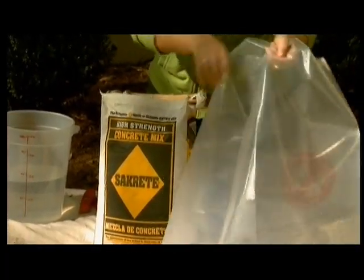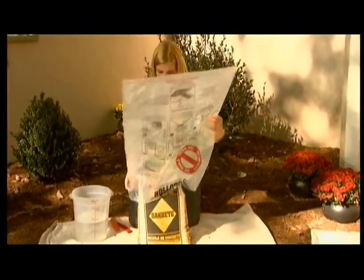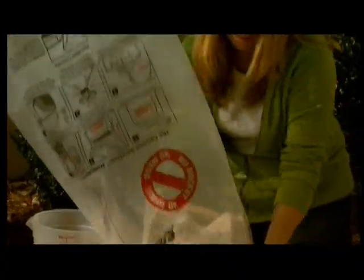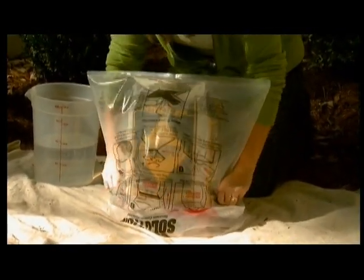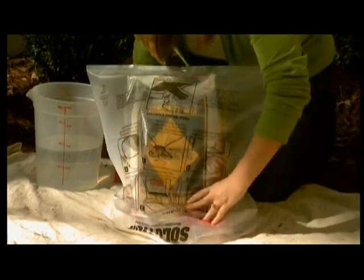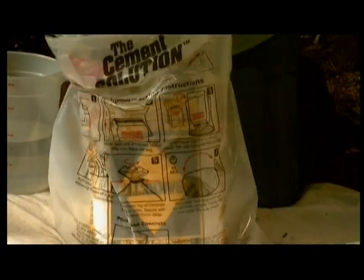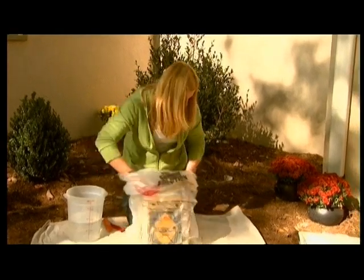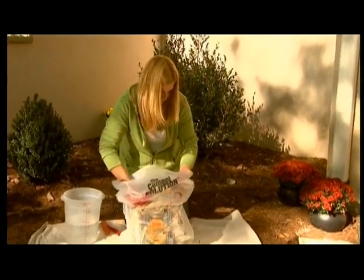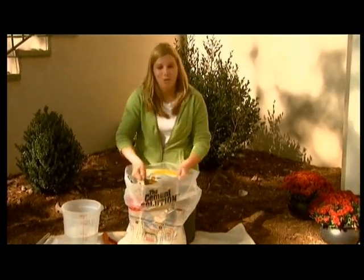Now the fun part — it's time to get messy and mix our cement. Take our plastic bag. You know me, as a mom, I'm always trying to come up with an easier way, a less messy way to do things. Get the bag in position, and slowly pull the bag off. The faster you do it, the more dust you create.